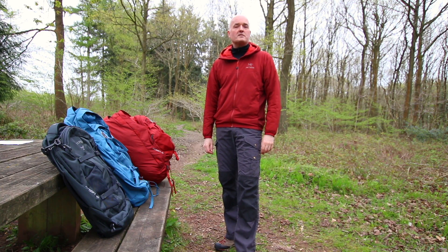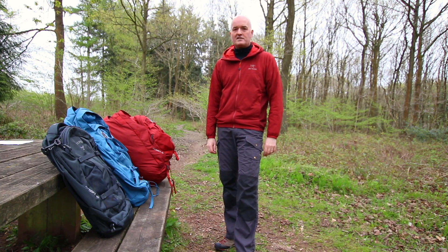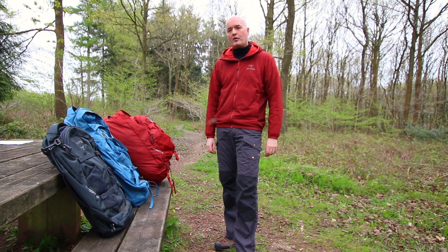Hi, Paul here from Trekit. We've come up to our local woods today to do some product videos, and today we're going to be focusing on the Osprey Farpoint range.